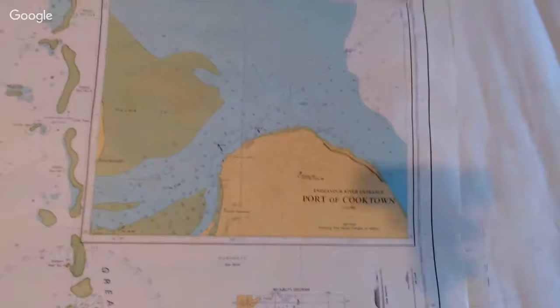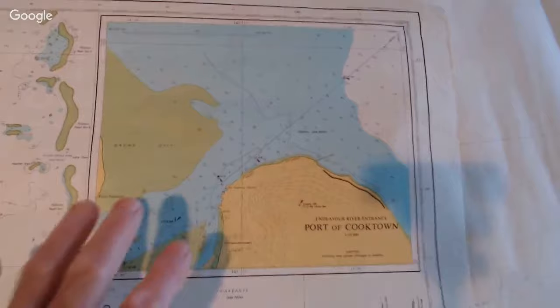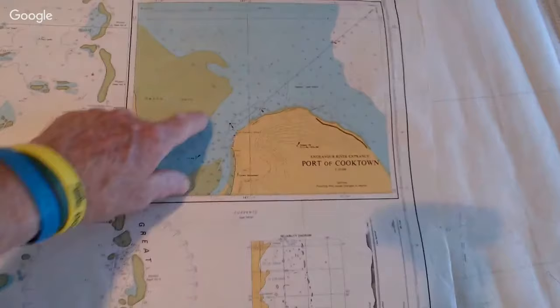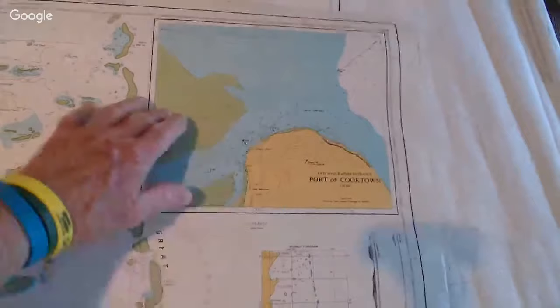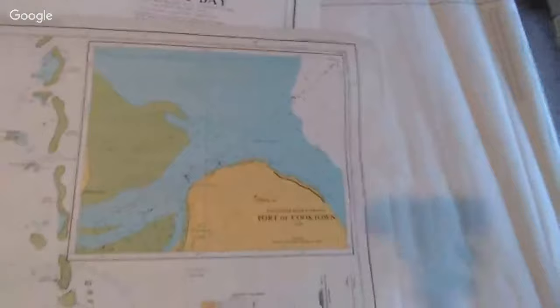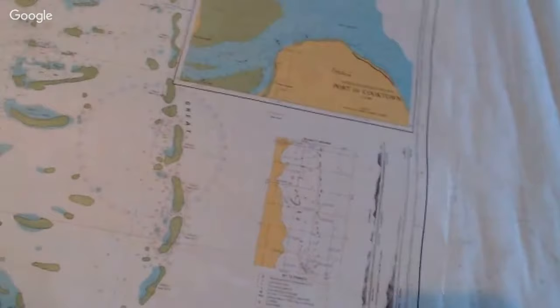On these metric charts, anything coloured green is intertidal, so all those green areas will come out of the water when the tide's out. The land is coloured yellow. The depths of water go from blue down to five metres, and then deeper than five metres the chart is white. They're pretty easy to read - a bit easier to read the metric charts than the old imperial ones.